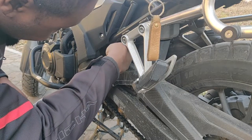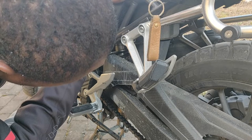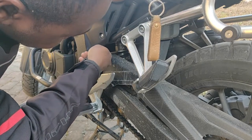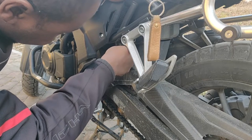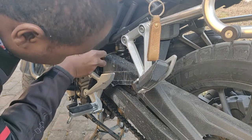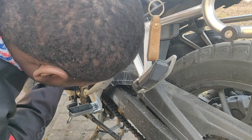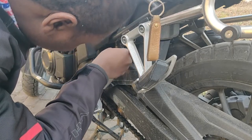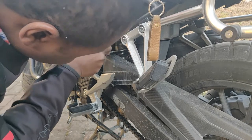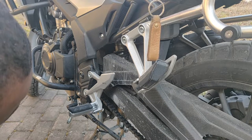I'm going to adjust clockwise — clockwise is loosening or softening the suspension. It moved but didn't quite seat, so I'm going to grab it again at another point and go a bit further. And just like that, I've adjusted it by one point softer.